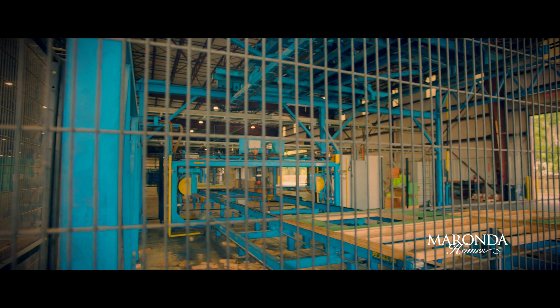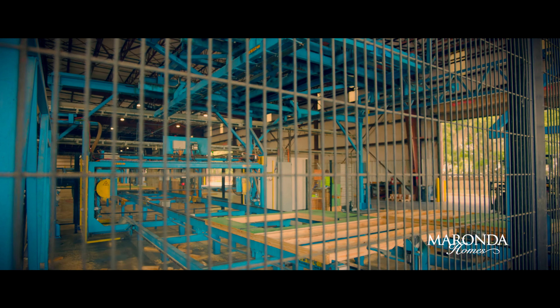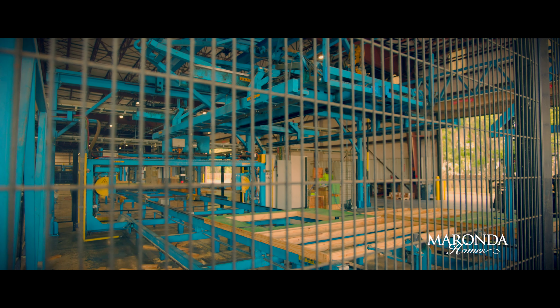At this point our upward crane is going to grab it and place it onto our stack.